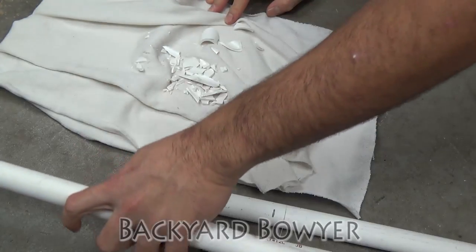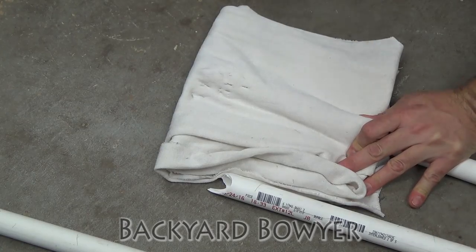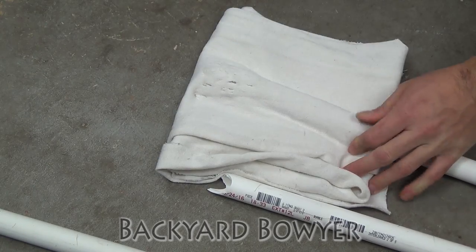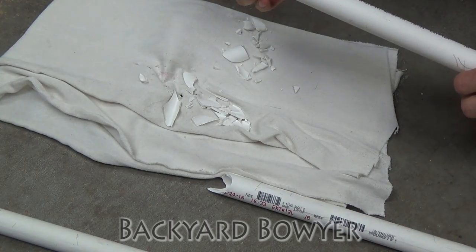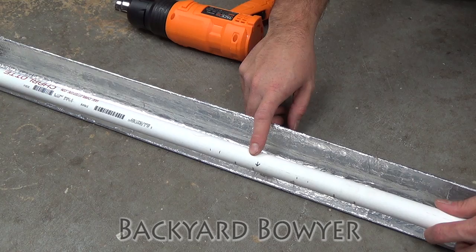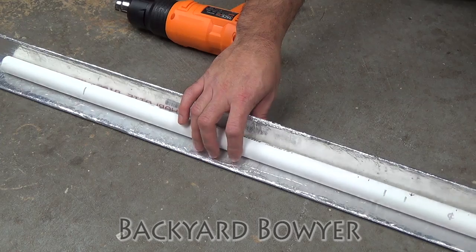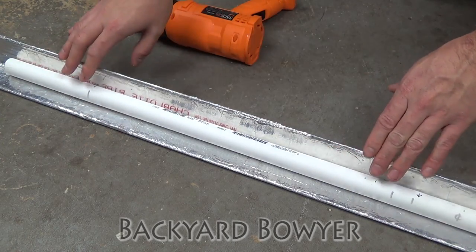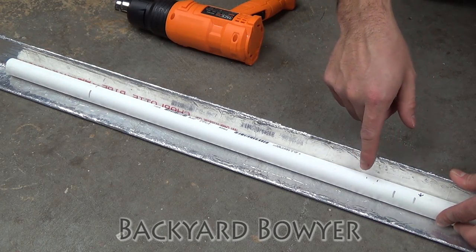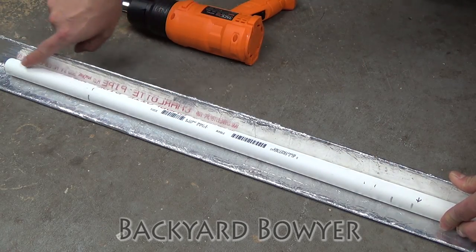This one is still a fail. So I've cut my pipe down to 48 inches. I've marked the center at 24, two inches out from that for my handle, and then six inches in from either end for the recurve tips.